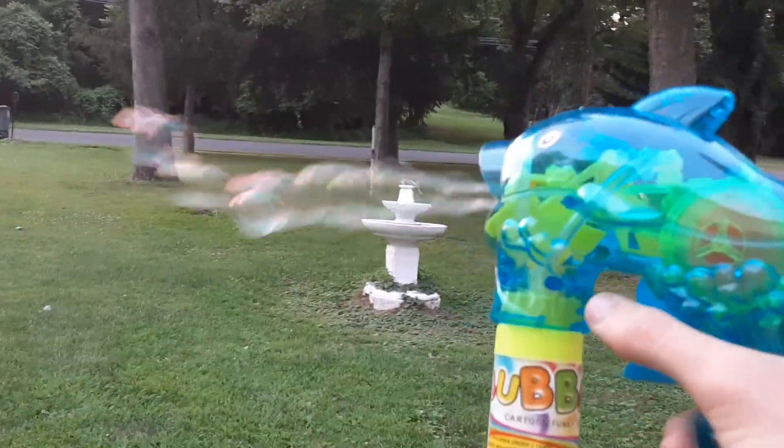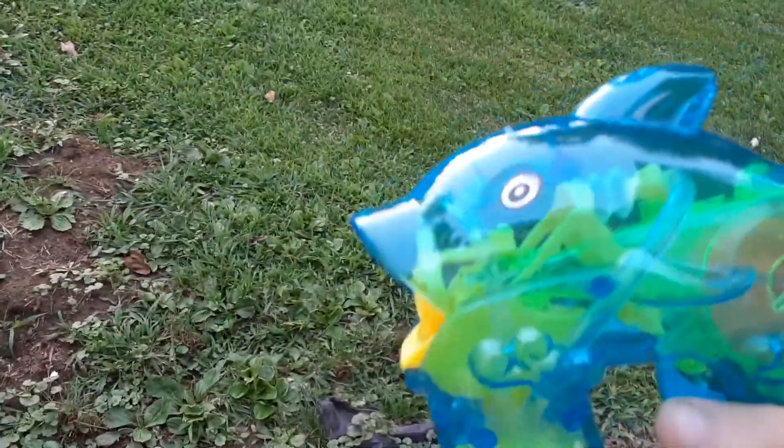Okay guys, I'm outside now and I'll test this outside. Yeah, that's a lot of bubbles - it produces thousands. I'm not sure what the point of that is. So that's pretty much it, see you next video.